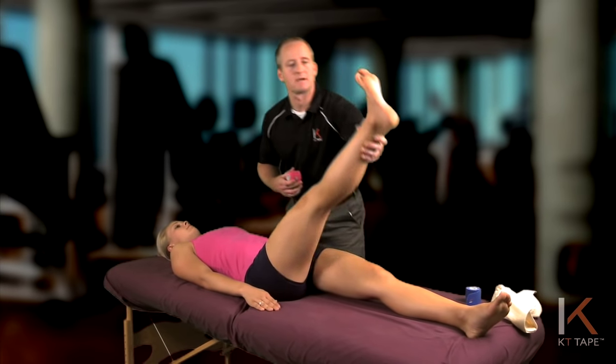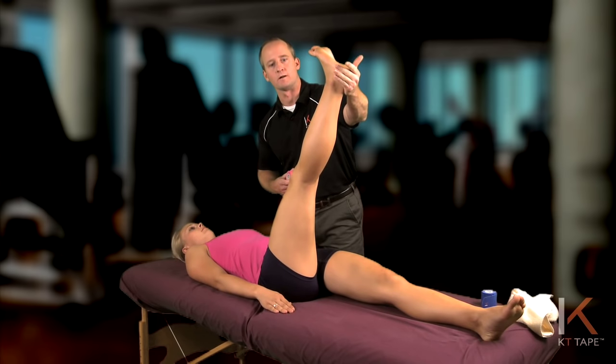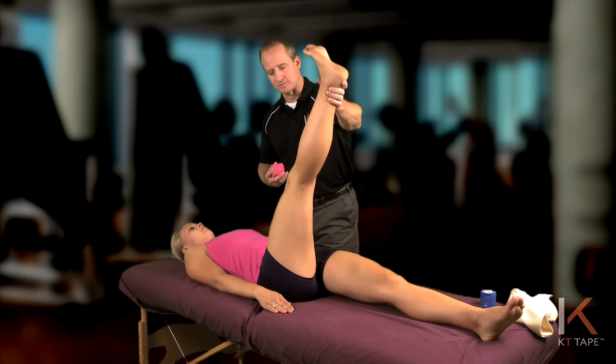To do this at home by yourself, you can bring your leg up, laying on the floor and resting your heel on the corner of a wall. Apply the tape in this stretch position.